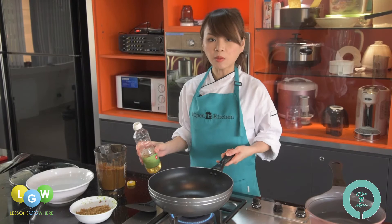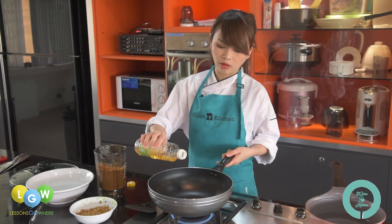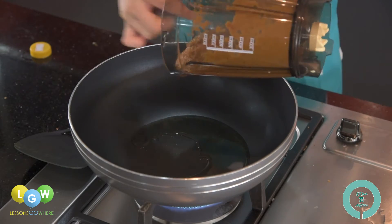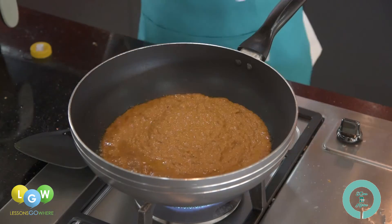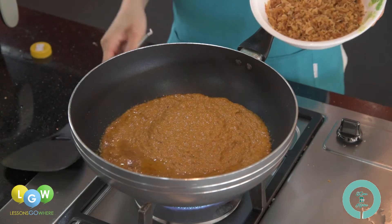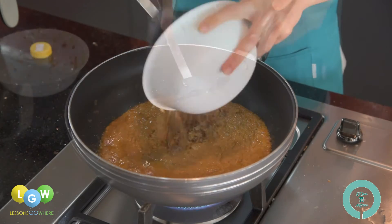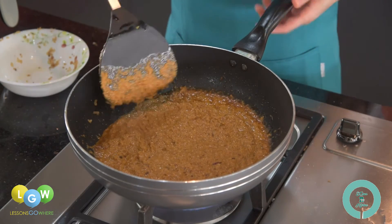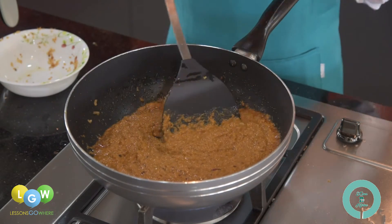In a heated wok, add some oil. Once the wok is heated, add in your rempah paste. You can also add in the dried shrimp at this point. You need to continue to stir-fry this for about 10 to 15 minutes until the oil and the paste start to separate.